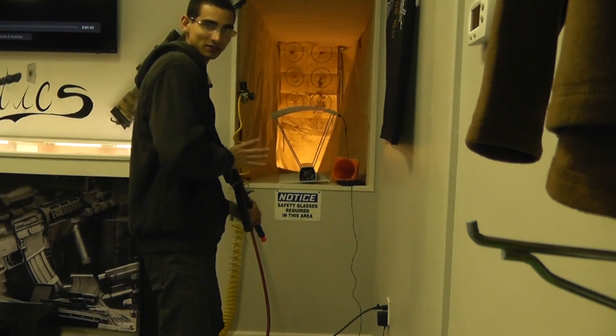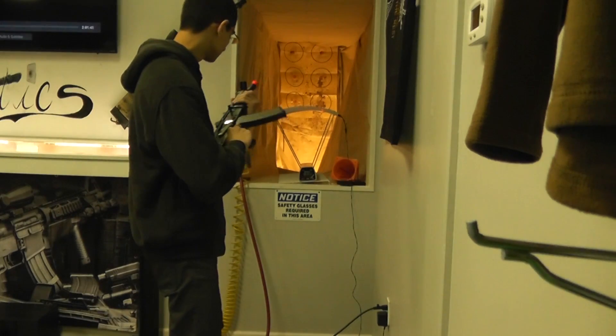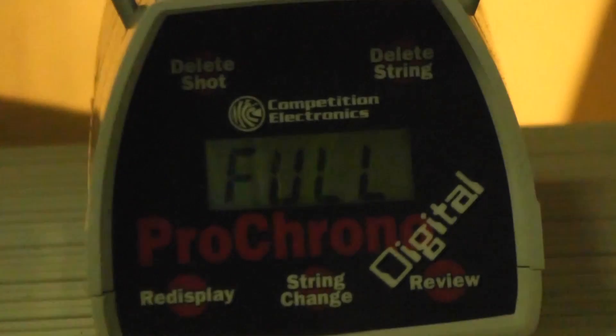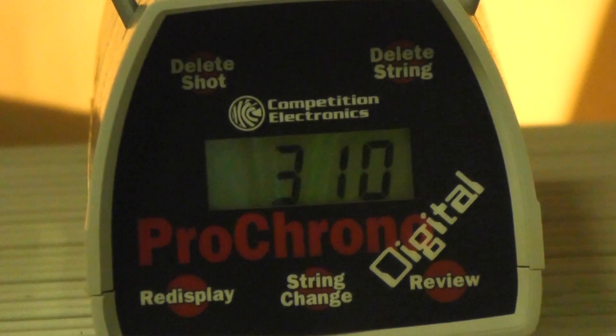Mission to get Pierce, also known as Sabre, on the Alpha Pack team. I got the AKG right here and we're gonna test this on semi — shooting about 304 to 311. Let's go on auto, because I know that's what you guys are waiting for.